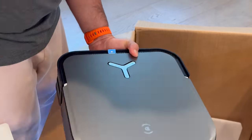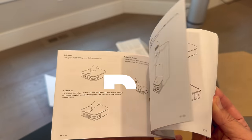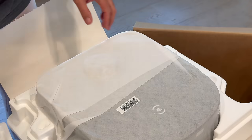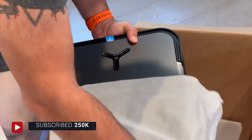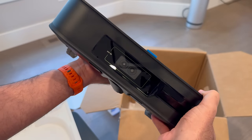Then there's the X2 Omni itself, along with the power cord, side brush, and instruction manual. Taking a closer look at the design, you can see immediately that the device has a more unique square shape when compared to the traditional round robot vacuums. This allows it to get better coverage when cleaning floors, especially in corners and crevices.